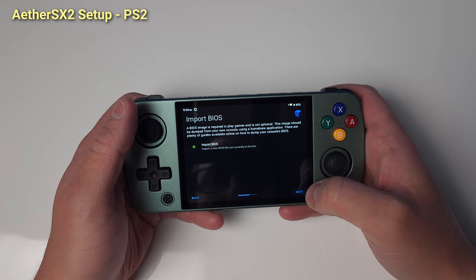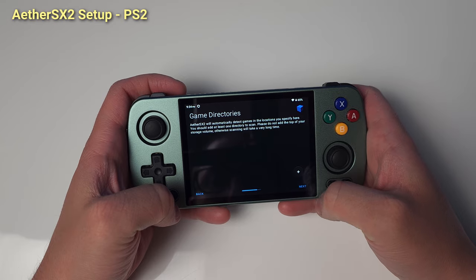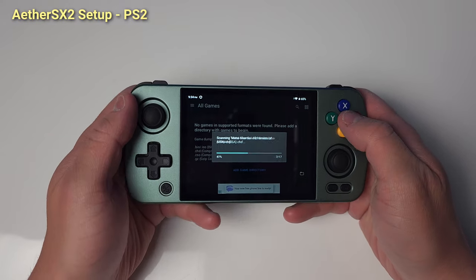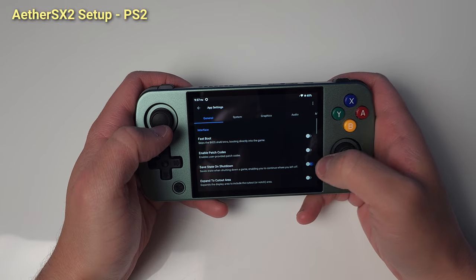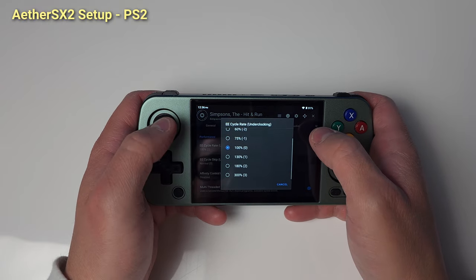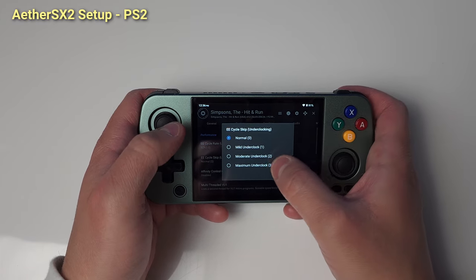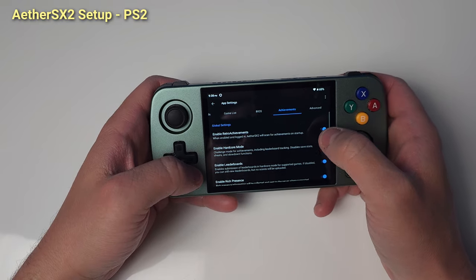We're done with Yaba Sanshiro 2, let's move on to Aether SX2. Open the Aether SX2 app, leave the default here as Optimal, import your BIOS and select it. Also add your PS2 ROM directory and let it scan and add your games. Now let's jump into the App Settings menu. I'm going to turn off Fastboot as I like the nostalgia of the PS2 BIOS. Select Save State on Shutdown, select Landscape as the orientation, and Show FPS if you'd like. Pop over to the System tab and we're going to set a 50 cycle rate as well as a maximum cycle skip. Head over to the Graphics tab and change OpenGL to Vulkan. And the Achievements tab to set up Retro Achievements if you'd like.